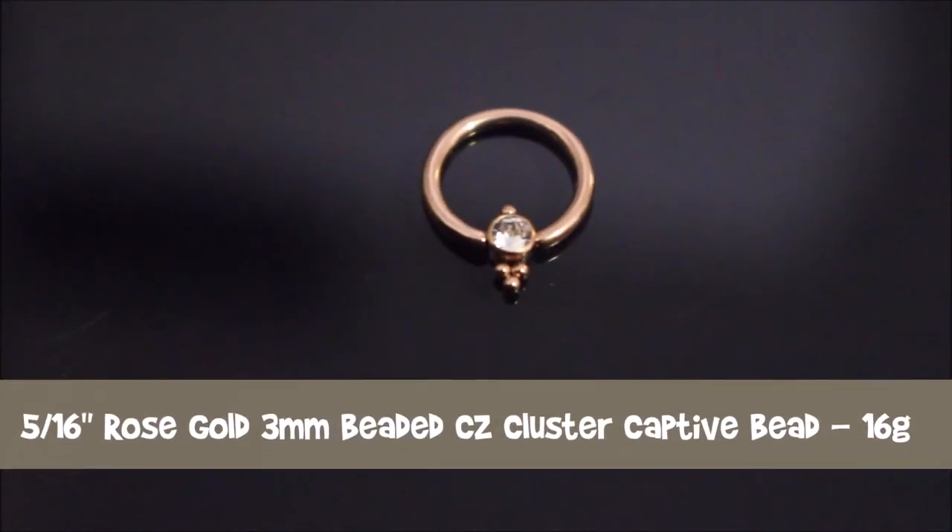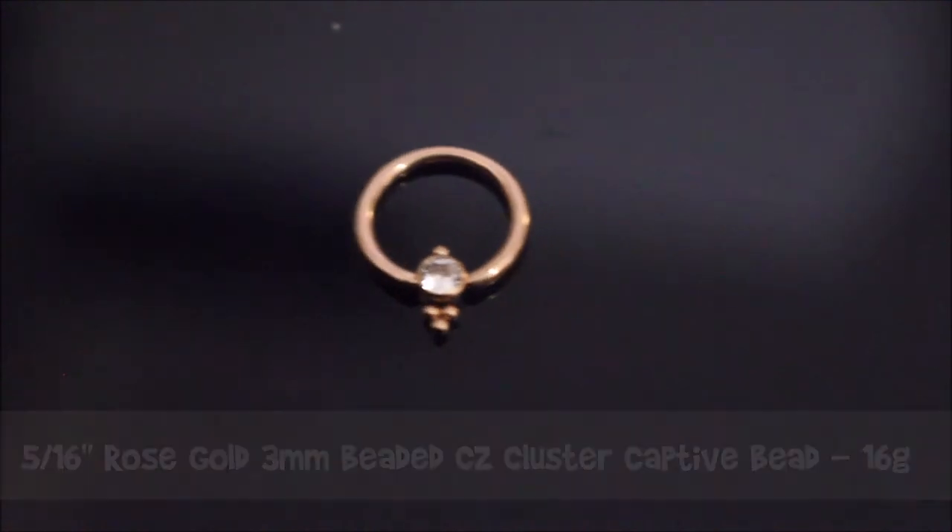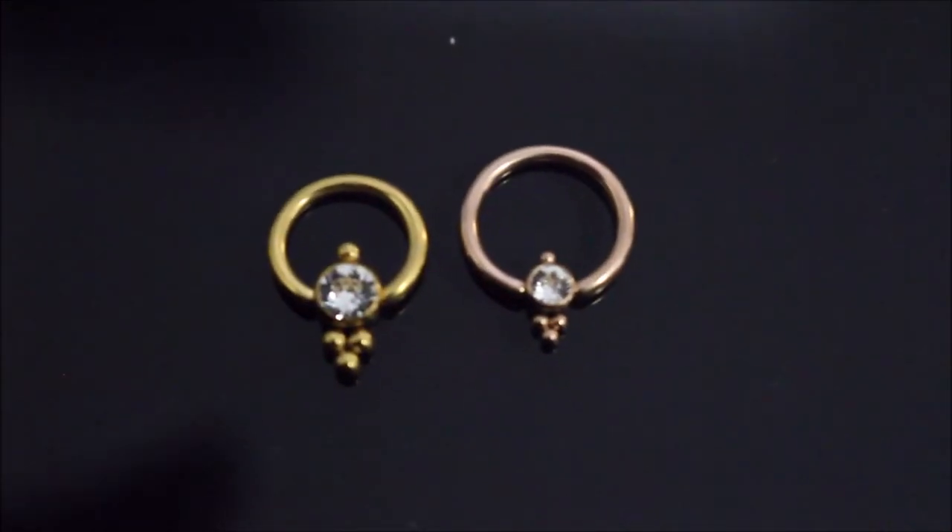The second one is the rose gold one, which is a little bit larger — still very similar but there's a bit more room. The gold one is more of a yellow gold, so I think I'm going to like the rose gold one a bit better. The rose gold one is also a bit larger in size so I think it might fit more comfortably. Even if the smaller gold one doesn't work for my septum, I think it will work well in either my rook or my helix.